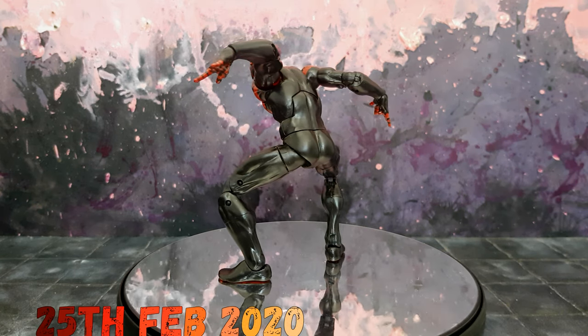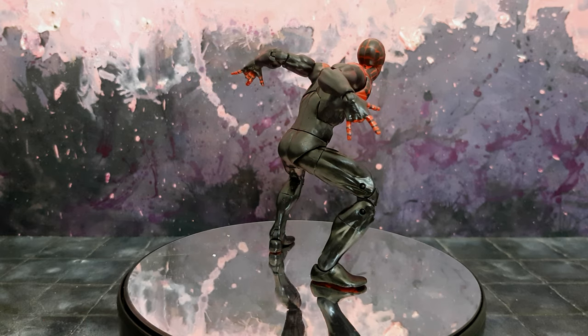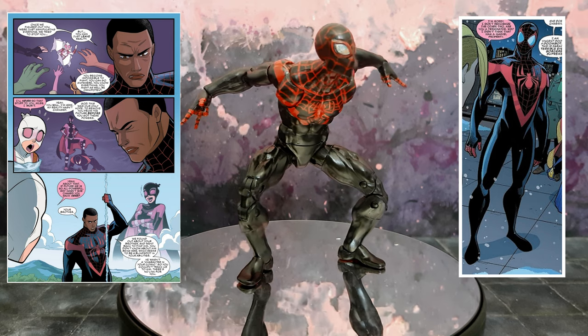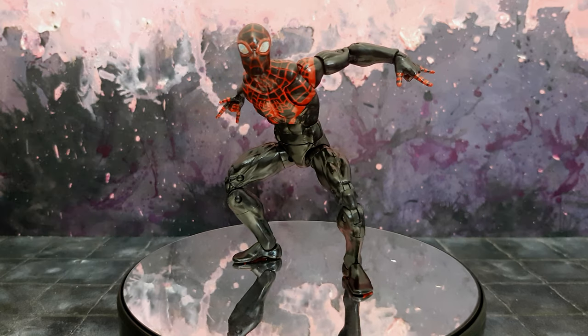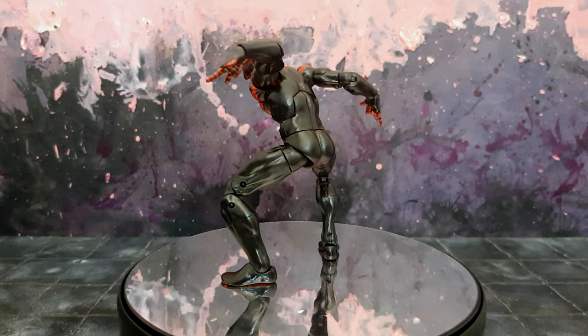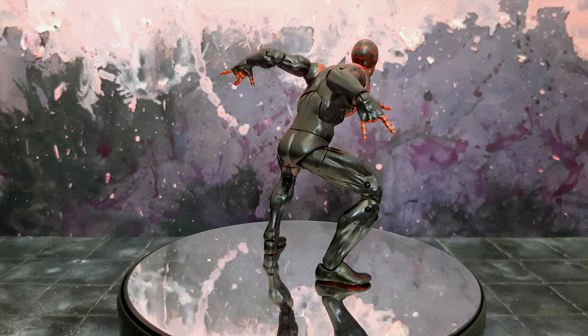Hey guys, so I actually finished this guy on the 25th of February — I've been meaning to upload this for the longest amount of time. It is adult Miles Morales. I was asked to commission this guy, and in the end I took it on because I thought it was somewhat simplistic and I could kind of smash it out — easy money, per se.